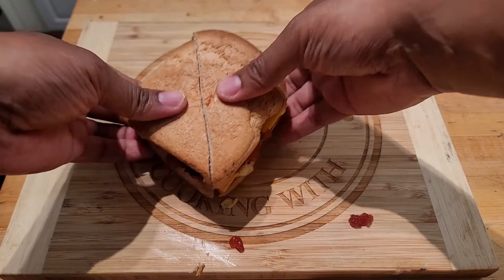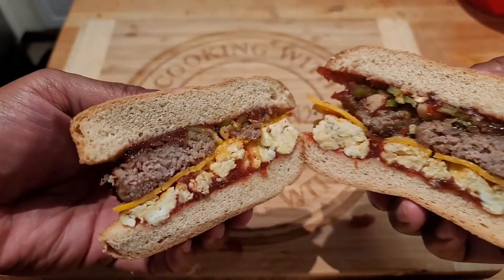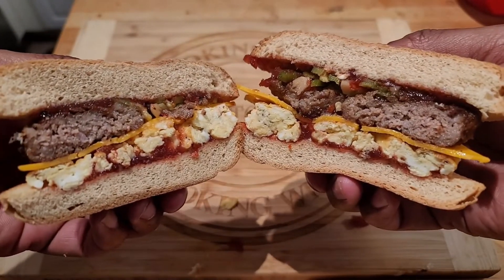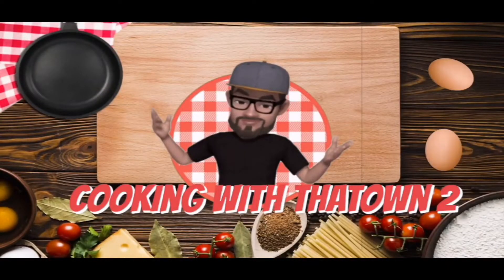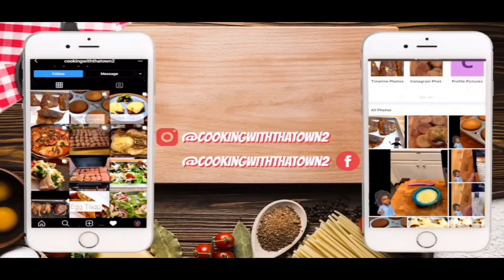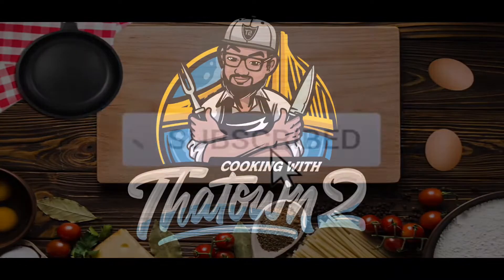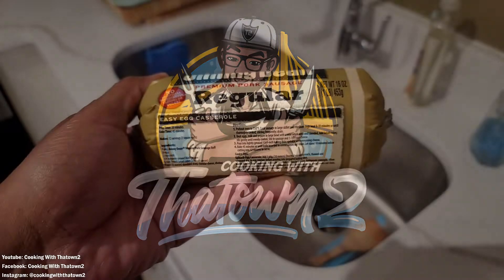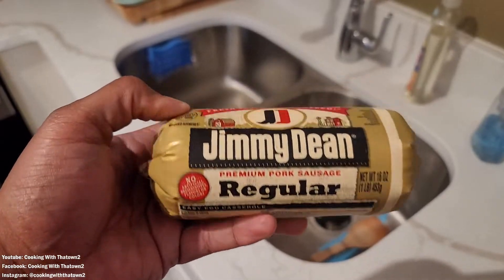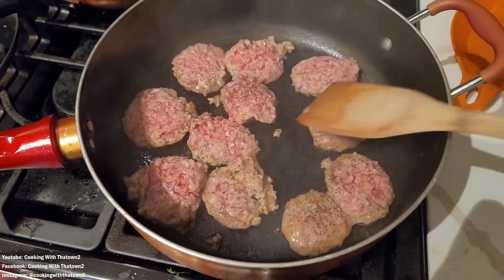Welcome back, Towners! Today we're going to make a breakfast sandwich. To start this recipe, we have some ground sausage.